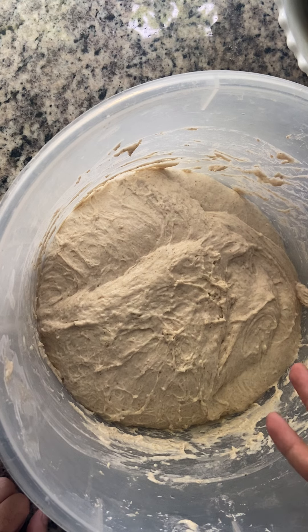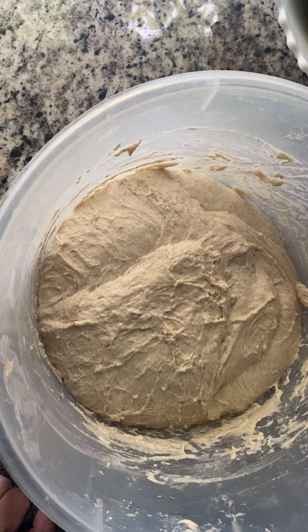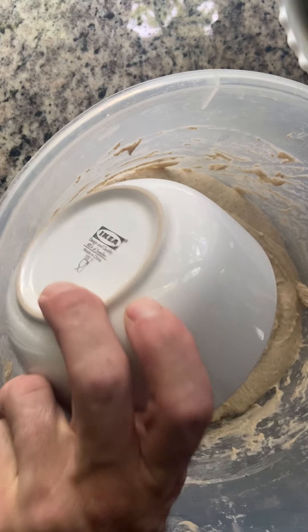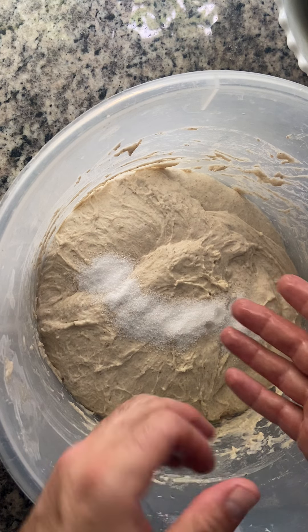Keep in mind that this is way more dough than you're working with — I'm working with four times yours. With that said, I'm going to dip my hands in and get them a little wet, then add the salt. If I just let it sit on top of the dough, it's never going to incorporate itself, so I need to work it in.